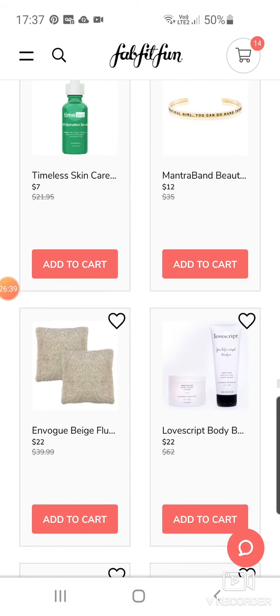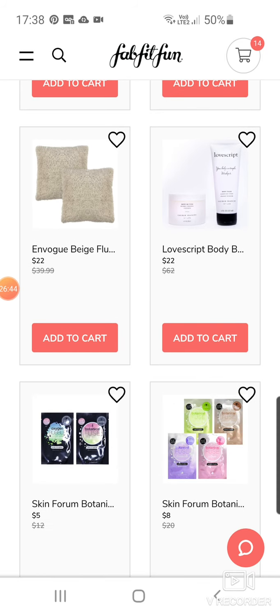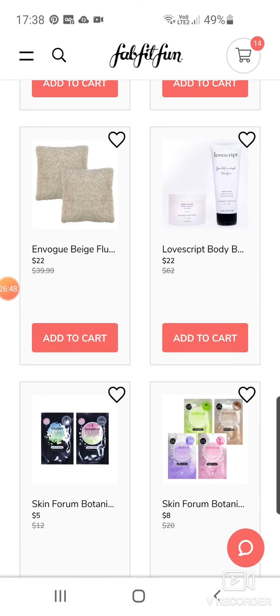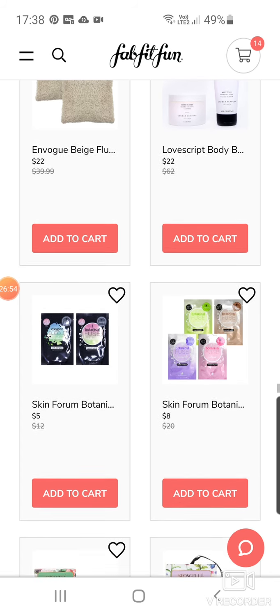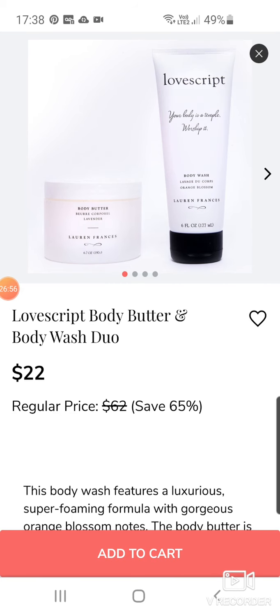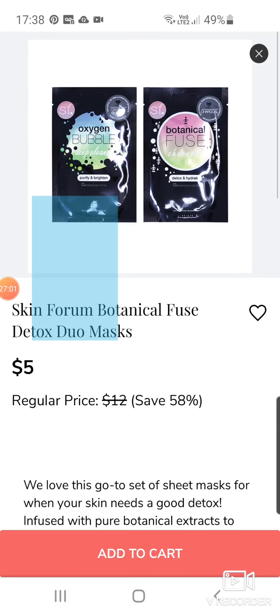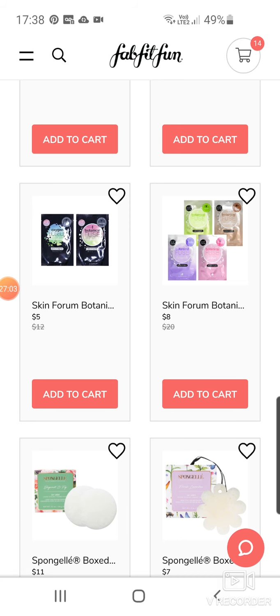Mantra Band Bracelet at $12. In Vogue Beige Pillows — set of two at $22. If you love all that fluffy look and you've got the Unhide blanket, there you go. Some body butter and body wash duo at $22 from Lovescript. Skin Foam Botanical oxygen bubble face masks — some more for $8.